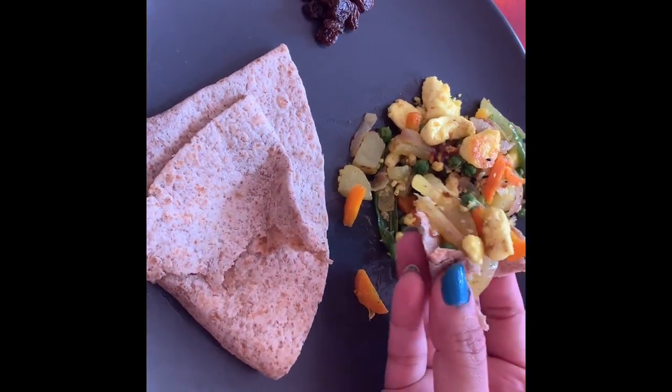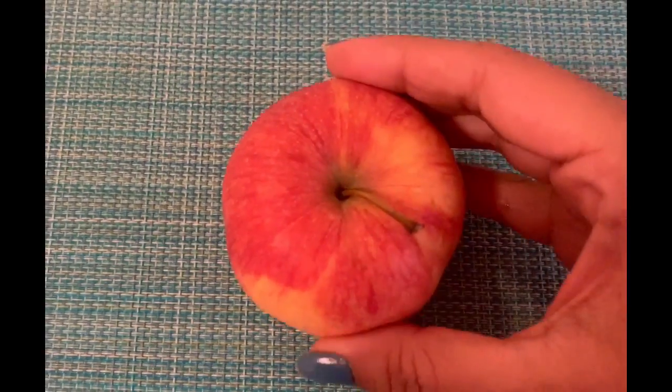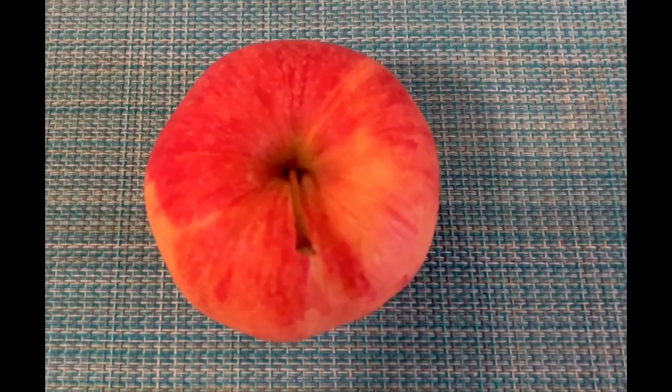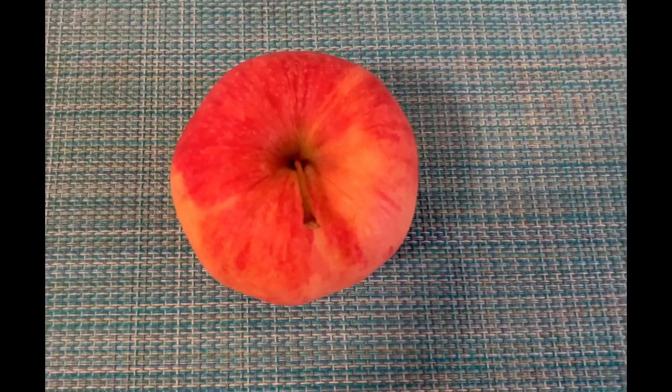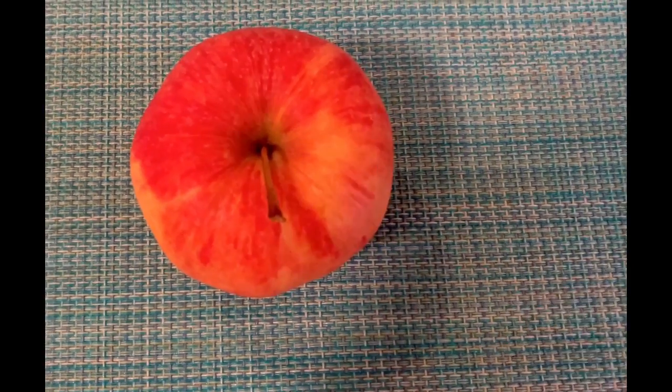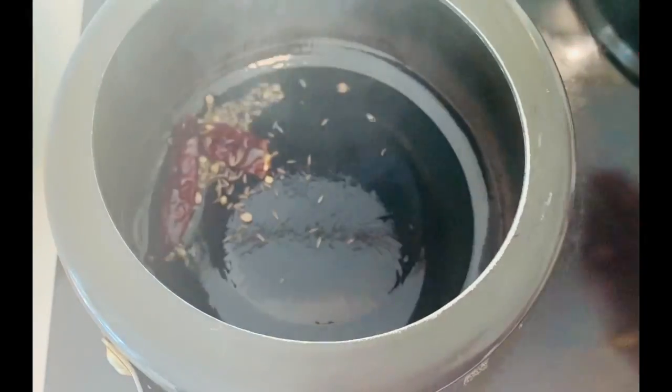Have your breakfast in a very peaceful way and never skip your breakfast. After breakfast, around 10:30 to 11, as a mid-morning snack you can have any kind of fruit available in your kitchen. Today I'm having one apple.